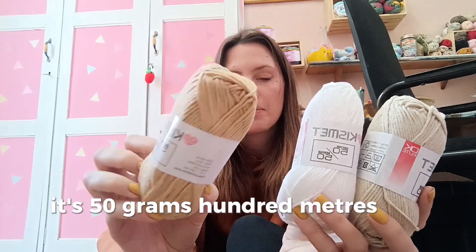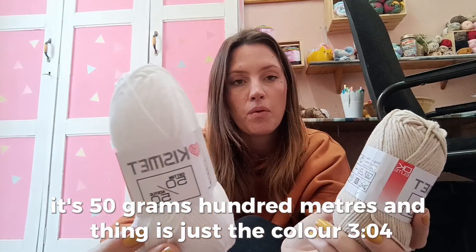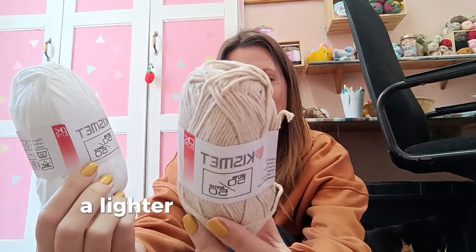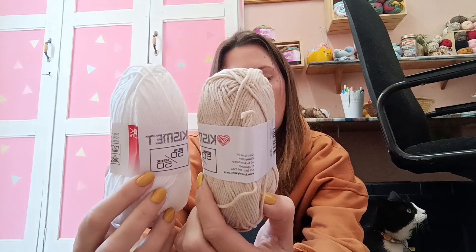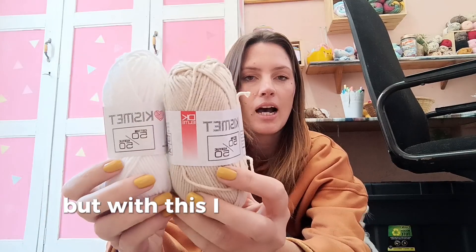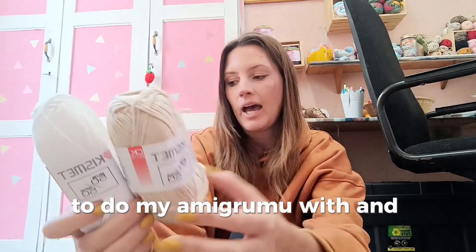The Kismet Cashmere is also a very good yarn for amigurumi. They sent me color 107, which is more of a caramel-brown, using a 4 millimeter hook — it's 50 grams, 100 meters. Then there's color 304 which is white, and color 106 which is a lighter beige — also 50 grams, 100 meters, 50% cotton 50% acrylic. I usually use a 3.5 millimeter crochet hook for my amigurumi with this yarn.